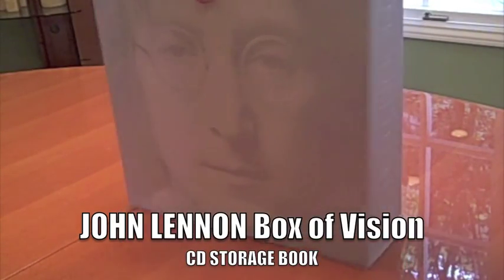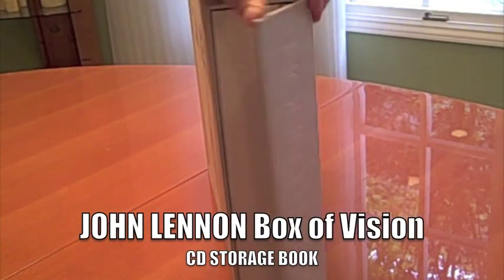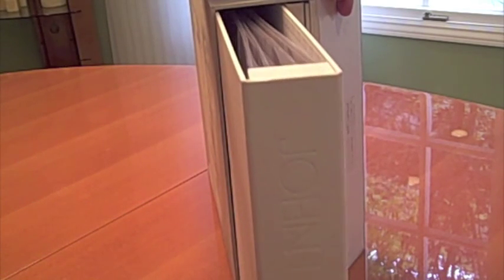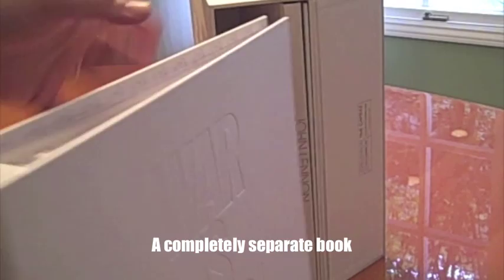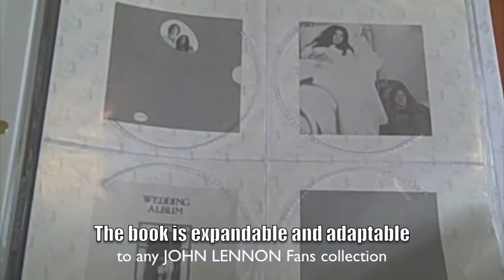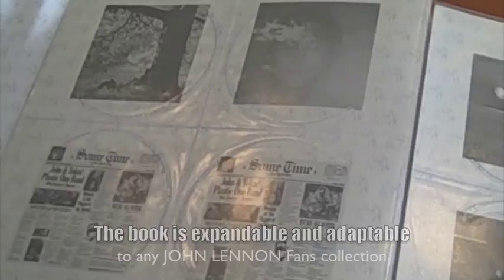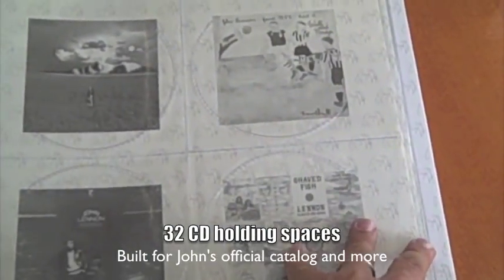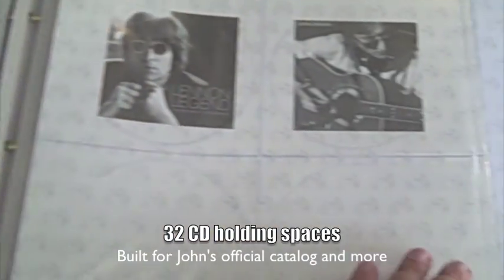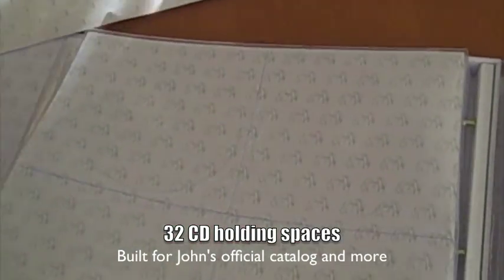The John Lennon Box of Vision CD Storage book is actually a completely separate book. You just pull that out of the slipcase box, and you'll see that it's expandable and adaptable to any fan's John Lennon collection. It has eight CD storage pages holding 32 CD spaces, which also includes a number of empty spaces for you to designate what CDs in your collection go where.